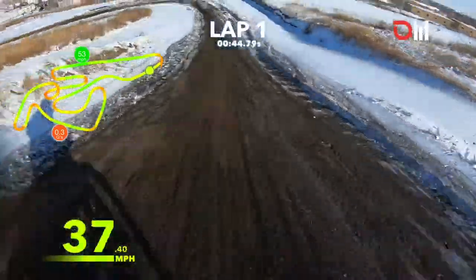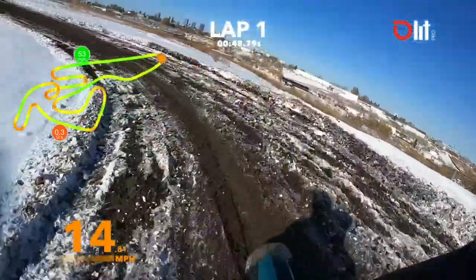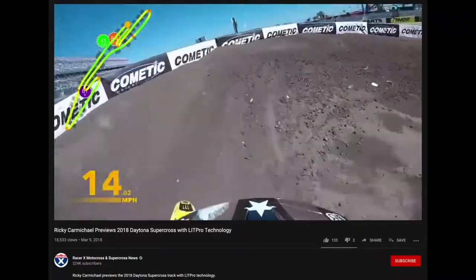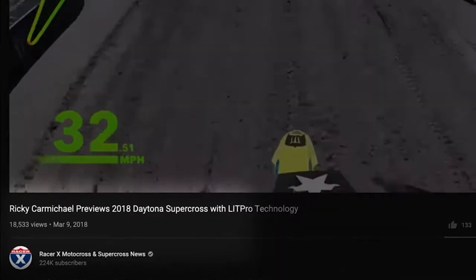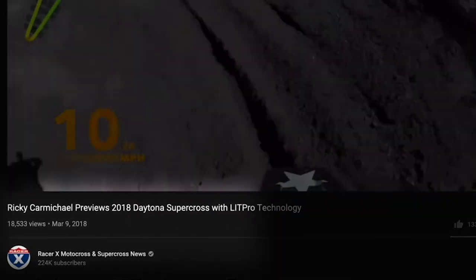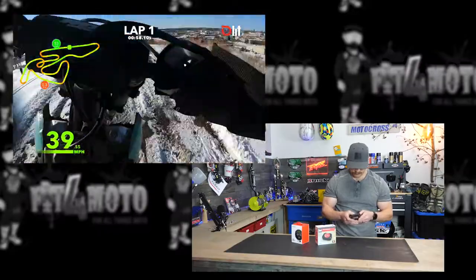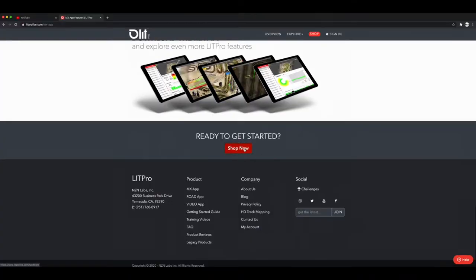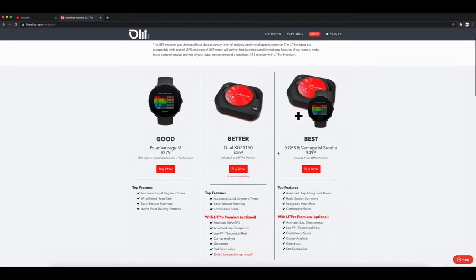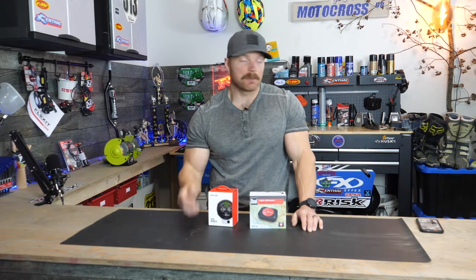It's not exactly new technology — we've been seeing the LitPro setup for probably a couple of years now. For serious racers it's understandable why you'd want all of that data, but what about the average Joe? Could it really help us on or off the track? And priced at $500 or more US...